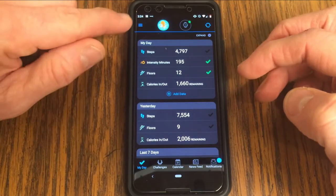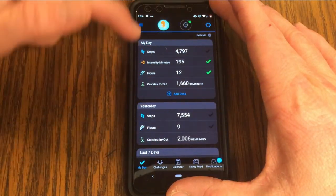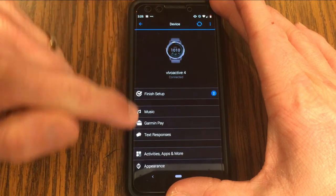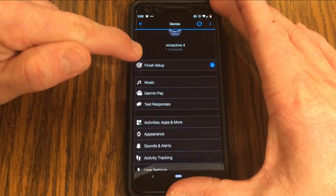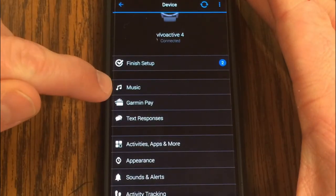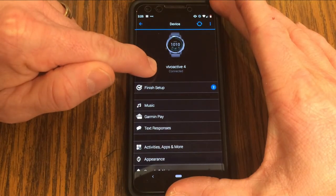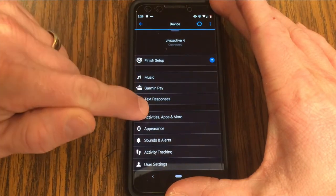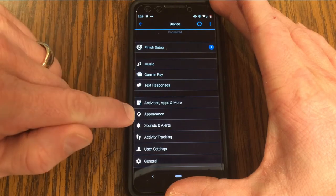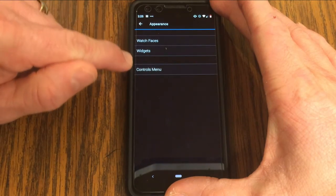The first thing to do is go into the Garmin Connect app — you've probably been using this to see all the stats from your Garmin watch. Click on the icon of your Vivoactive 4 and this gets you to all the device settings. For changing the watch face, we're going to go down to Appearance and click on it — it gives us different options to change.